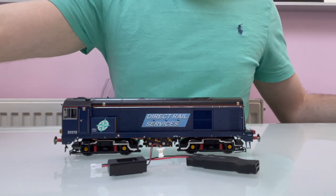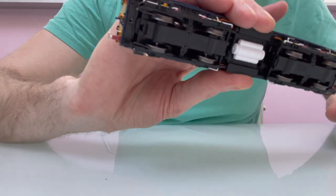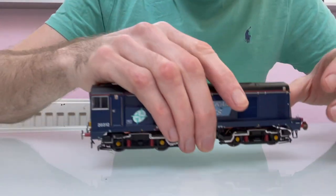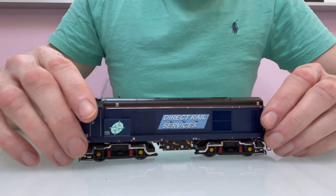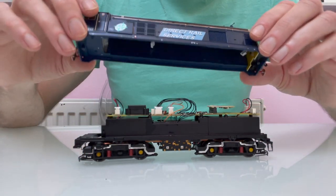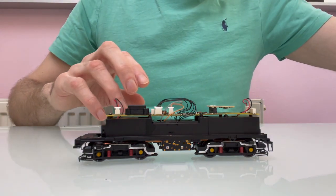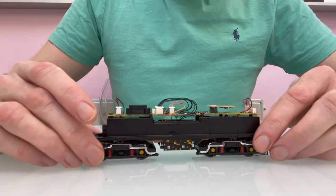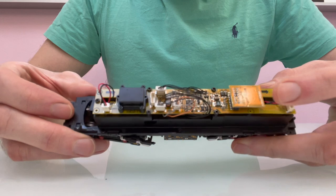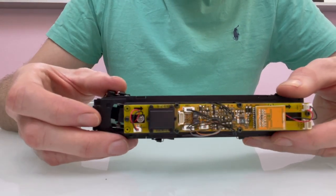So I've already had a quick look inside it. It's the same as other Class 20s, so you've got a screw at each end, and then the body just lifts off. But you need to be careful with this one because it's got some plugs and sockets for the lights, which are obviously new to the Class 20 - it's not something that they've had in the past. When you do open it up, it's got a Plux 22 blanking plug and a small sugar cube speaker.